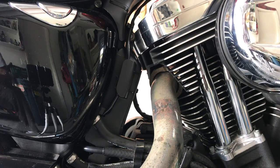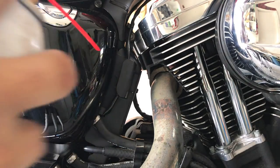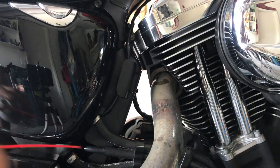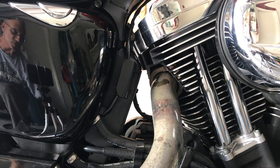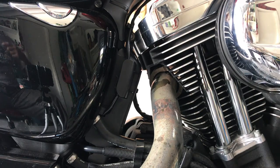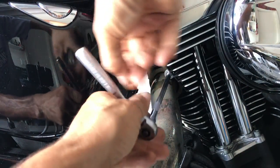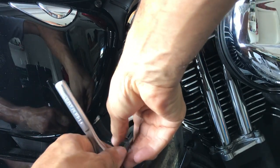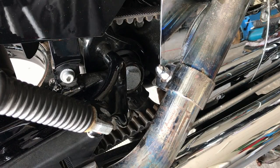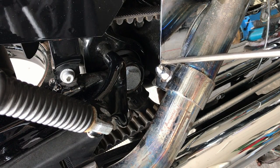Now with a half inch, quarter inch drive, spray a little penetrating oil on these. All we're going to do is loosen these up, get a little movement. Now with a 9/16ths, we want to loosen up this exhaust hanger.